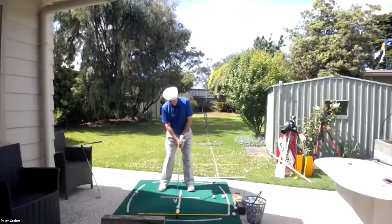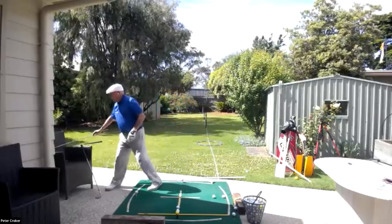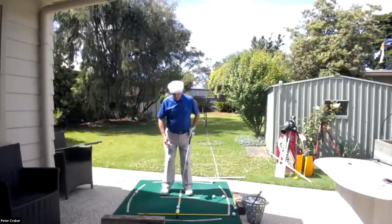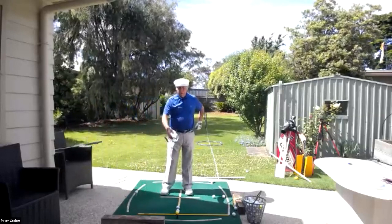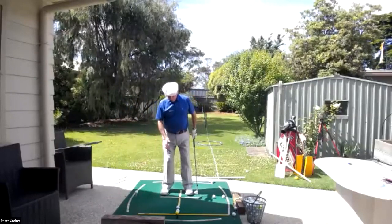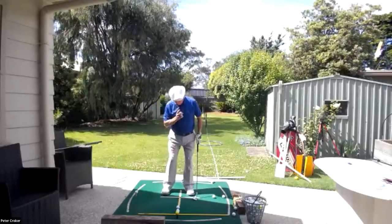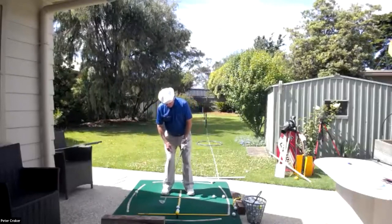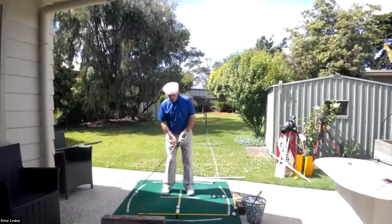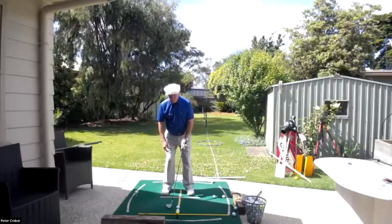With the wedge on a standard pitch shot where you want to compress the ball and get good backspin, if your head is too far back you'll tend to hit behind the ball, scoop it on the upswing, or top it. When your head is back in that position, it's a recipe for a lot of mishit shots.